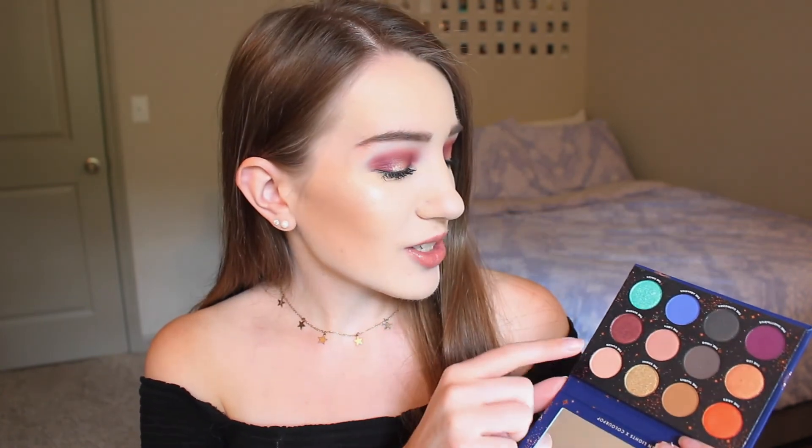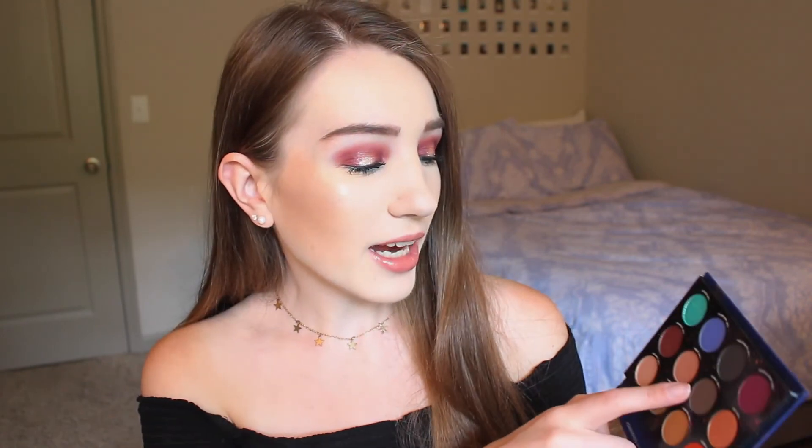I obviously loved the palette — I think it was so stunning and I just love everything about this collection. I think it's really cool because it can relate to literally everybody since everybody has a sign. I am a Virgo, and my shade in this palette is this dark brown, which I unfortunately didn't use in today's look. I'm not really into signs and astrology, but after seeing Kathleen's video and her describing the signs, I'm definitely really interested in learning more about it. I do think it's very interesting — it's just not something that's ever caught my attention before, but now I'm very interested.